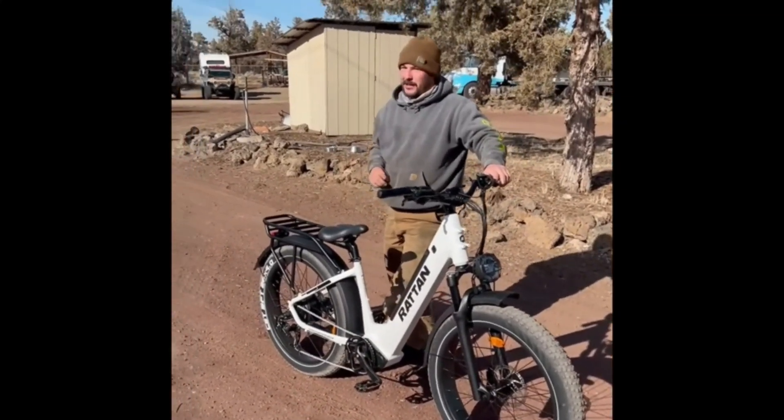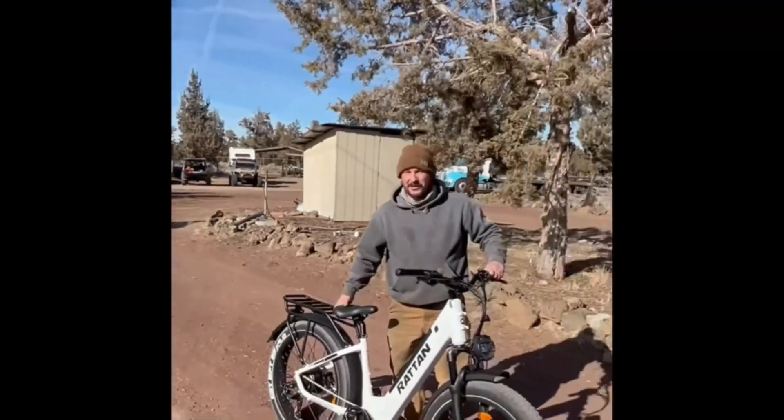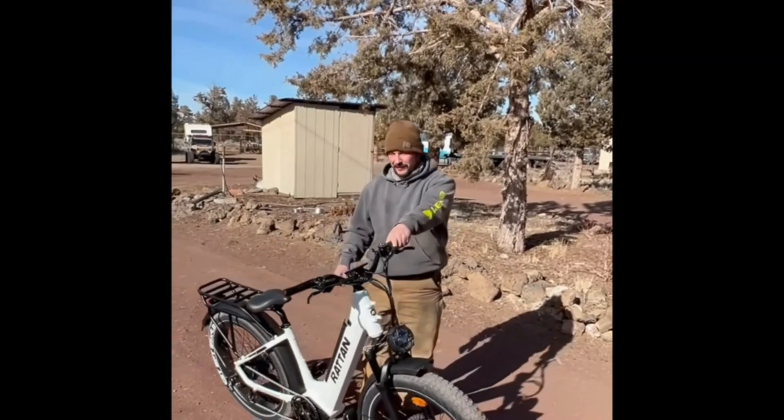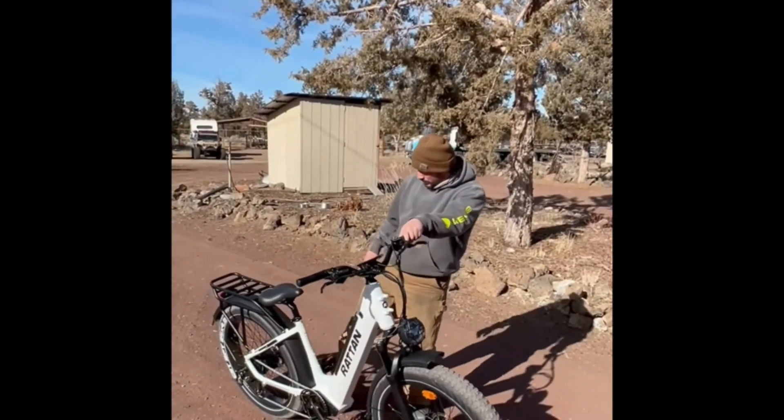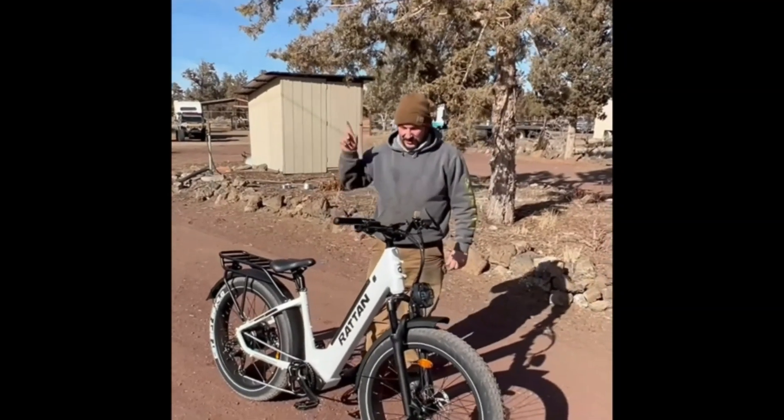Full color LED display. The 750W fat tire e-bike comes with a USB charging port, and color icons that will effectively relieve visual fatigue. Bluetooth connection through the app shows real-time riding data, and the LED backlight is clearly visible at night or in direct sunlight.